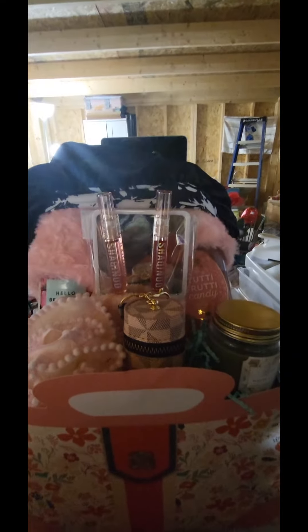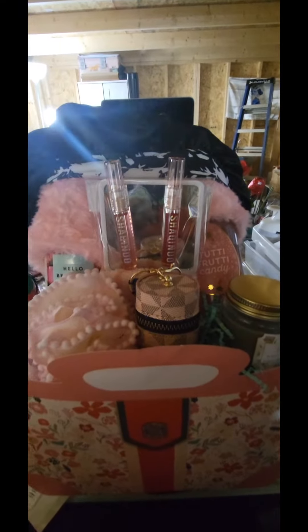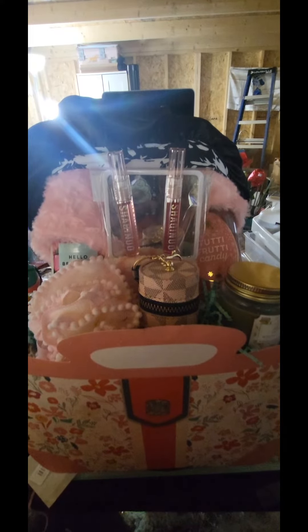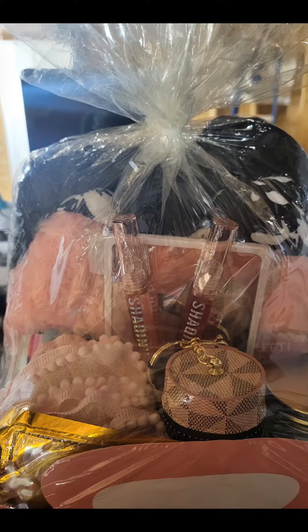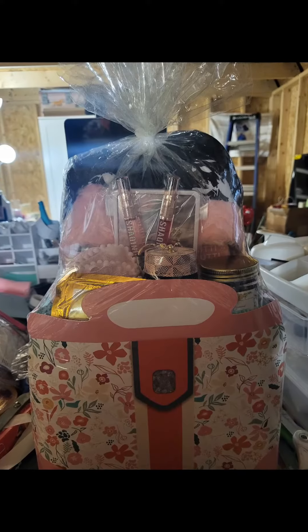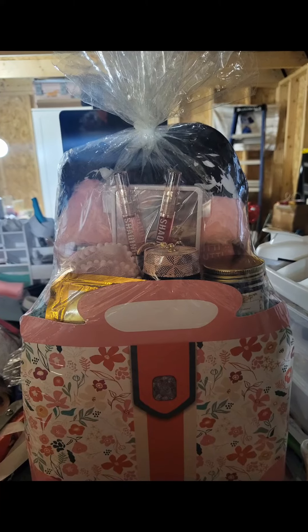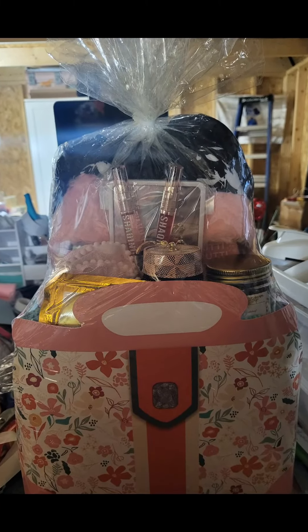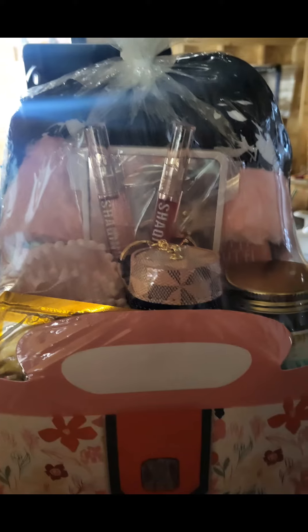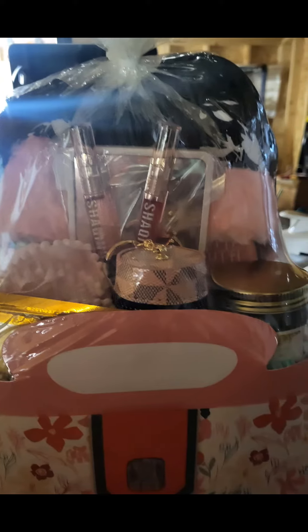Please make sure you like, share, comment, and subscribe — tell me what you think about this basket. Make sure you hit that notification bell so you'll be the first to be notified when I upload another video. Thank you for watching, be blessed and be a blessing.